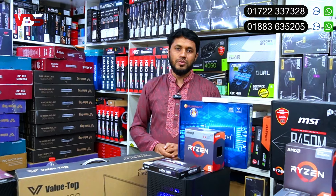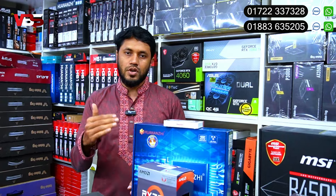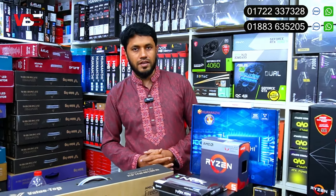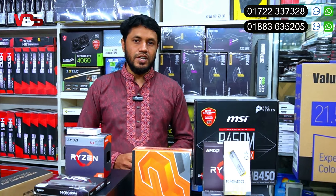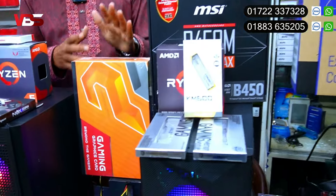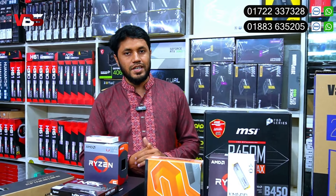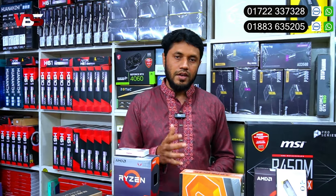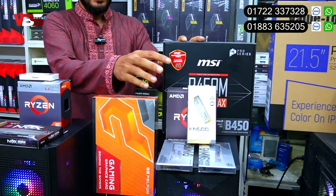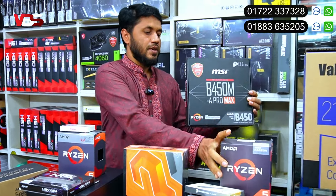The total package — monitor, keyboard, mouse, and PC shop — is a total package priced at 31,000. If you need to order it online, that option is also available.